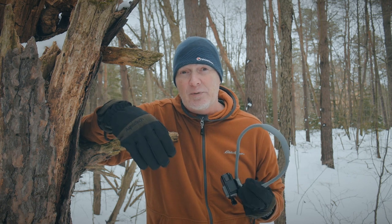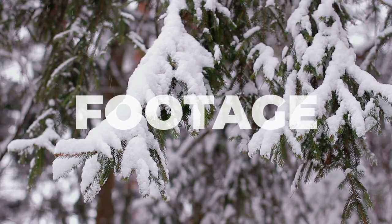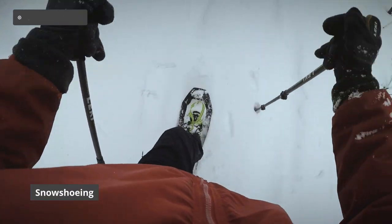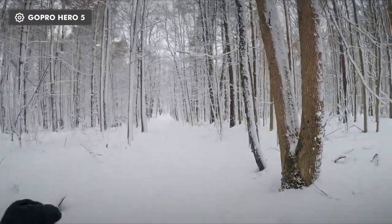Of course the real proof is how does it look in the field. Here you'll see it used in different situations — here I'm snowshoeing and the side-to-side movement of my arms obviously adds some shake.